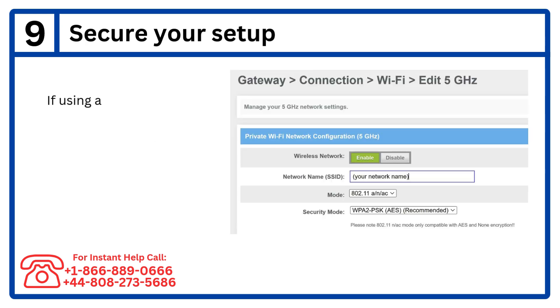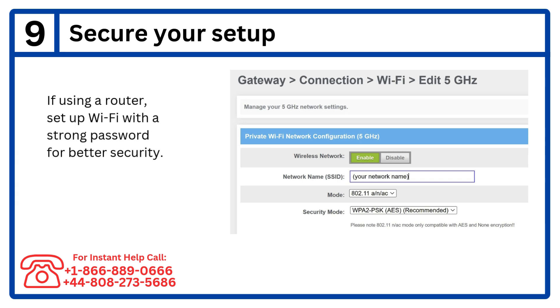Step 9: Secure your setup. If using a router, set up Wi-Fi with a strong password for better security.